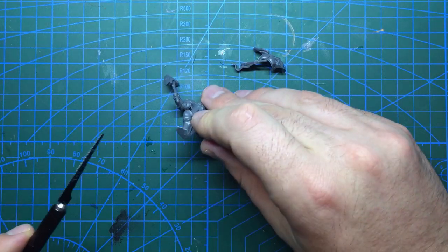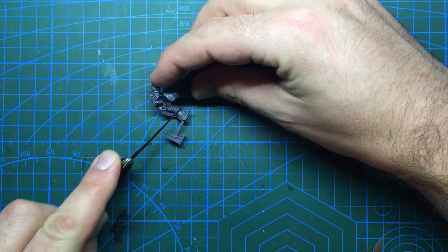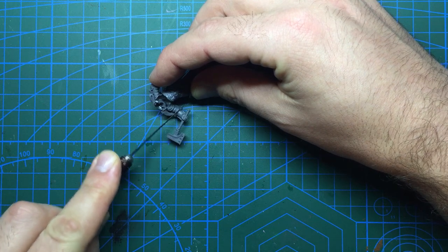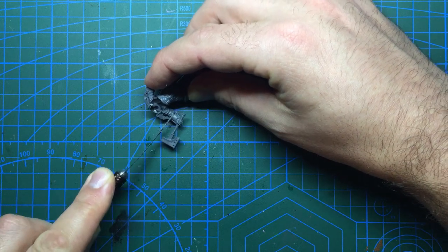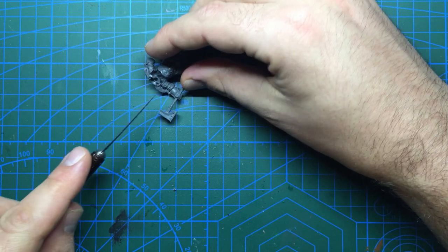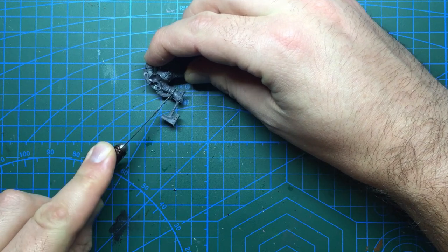Luckily I had stocked up a while ago on some single models from the Stormcast Eternals. These came with a paint set or a magazine and their proportions work relatively well with Primaris size marines. To begin with I would be removing the right hand holding the hammer. This would come off at the end of the glove before the elbow, as the Master of Possession hand piece finishes here. To remove this I used my saw, as the part is too thick to use a knife without risking damage.